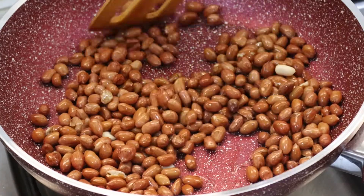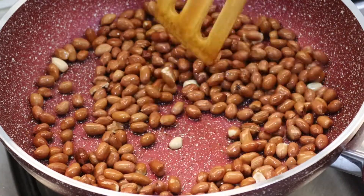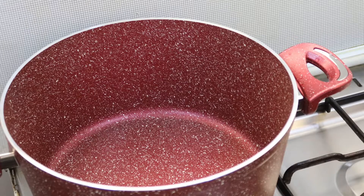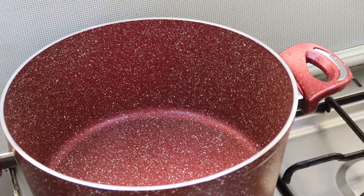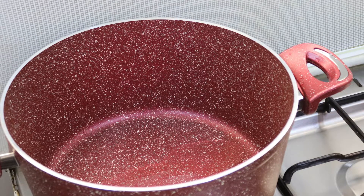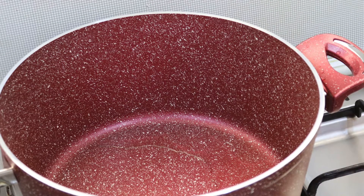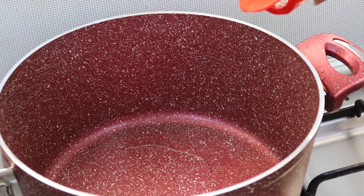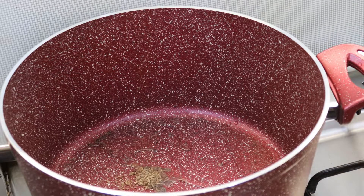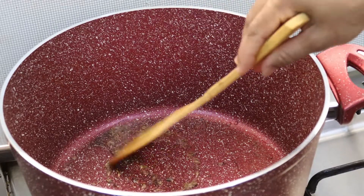It will be nice. The peanut is nicely roasted. Add 1 tablespoon of oil. Add a little bit of salt.